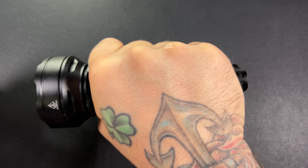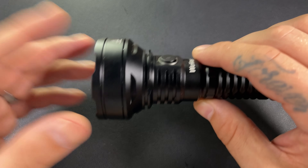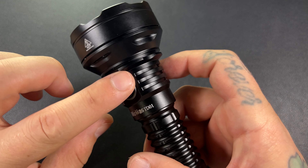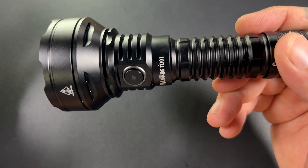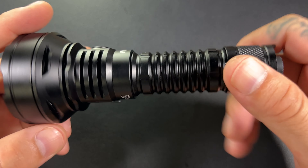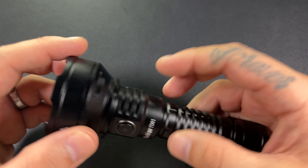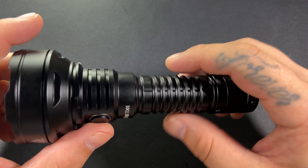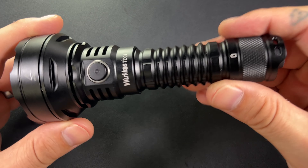The grip on this is very big — it's a big old light. Something cool is it has a glass breaker, so it is very tactical. You can see the heat sink is massive. It does have ATR — Advanced Temperature Regulation. I haven't had any issues with this thing getting hot whenever I'm outside, and I will sit outside and blast it on turbo.